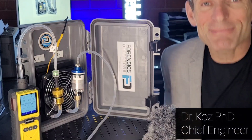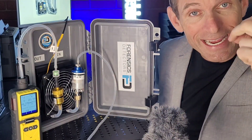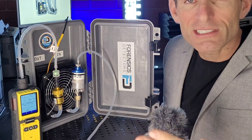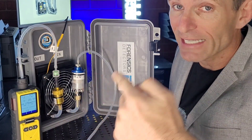Welcome to Forensic Detectors. I am Dr. Koz, your gas meter and gas detector expert, and today I am your gas sample cooling expert. When one is measuring high temperature gas, one must reduce the temperature of the gas before it enters your gas analyzer.